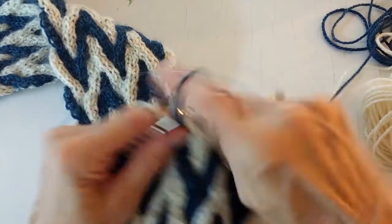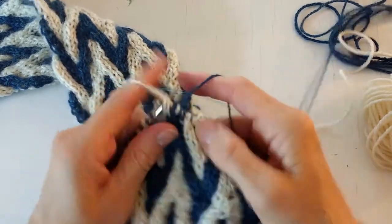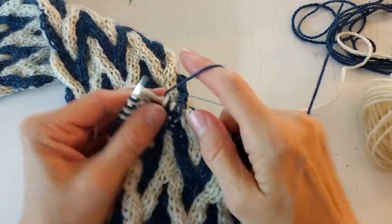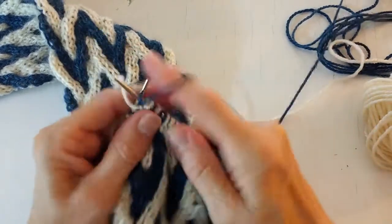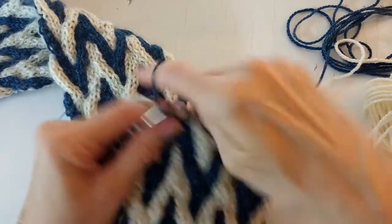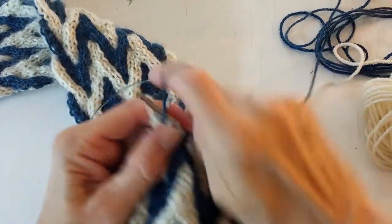I'm releasing this tutorial on how to work double knit reversible cables in conjunction with a pattern that I have. If you are interested in the pattern, I will put a link below in the description box and you can find where to get it.